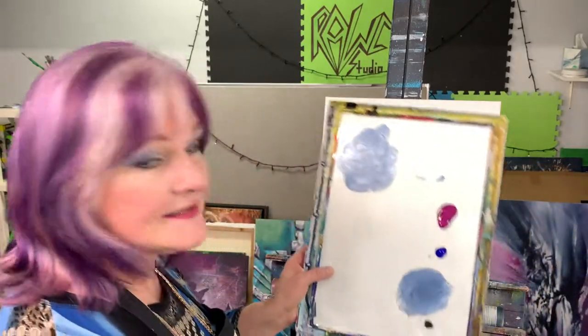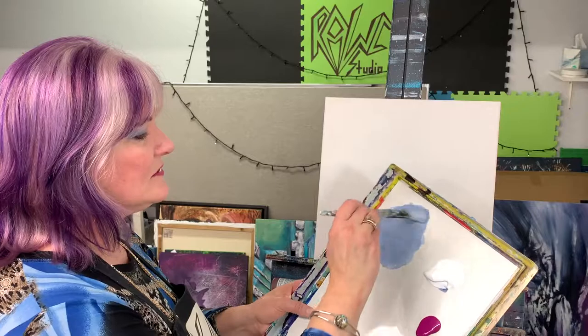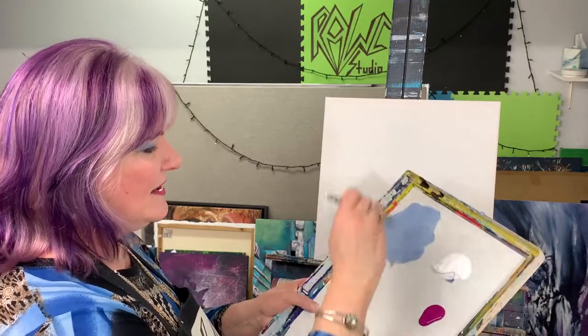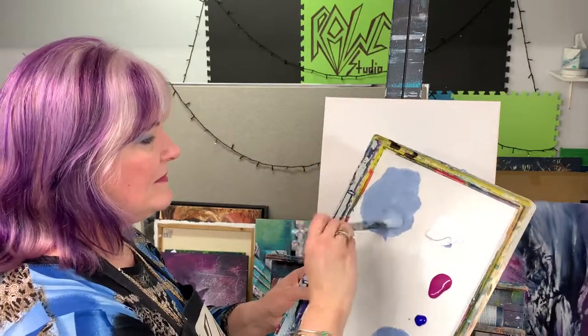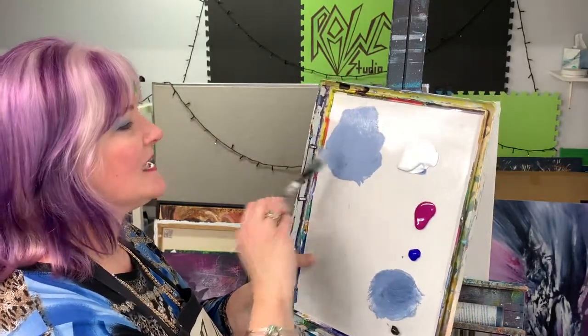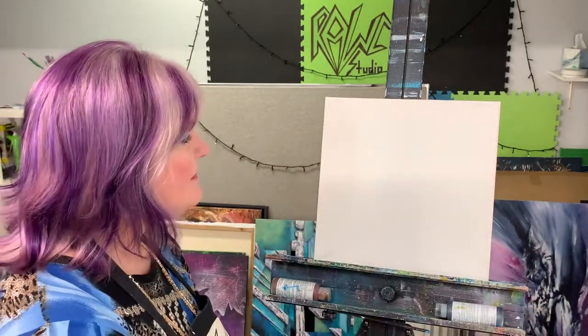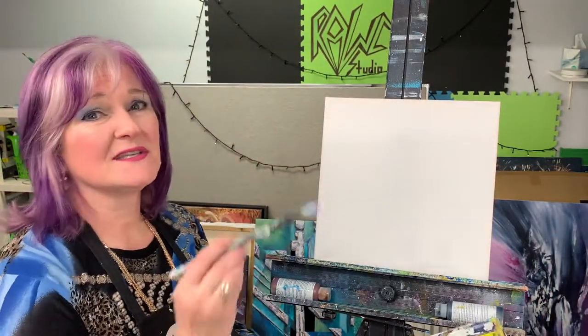I like to keep the paint on my palette fairly wet, so I'm adding water to it until I get the consistency that it won't run, but it's smooth — really smooth. Maybe even a little more water, because the first layer we put on our canvas is always a little bit tricky.